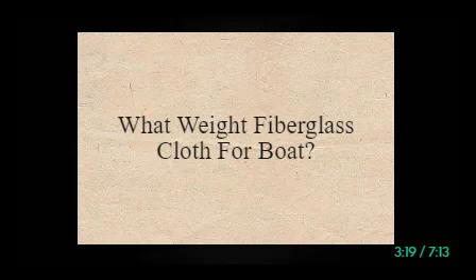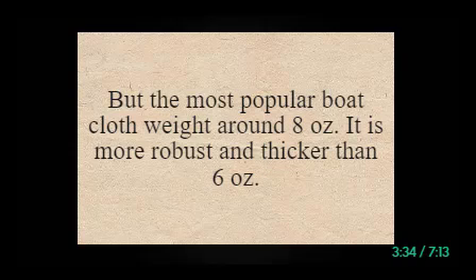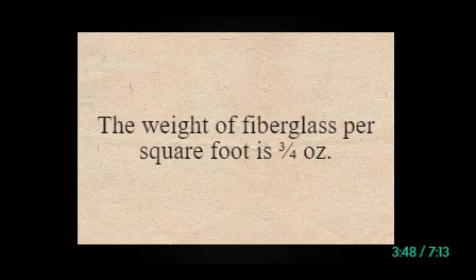What weight fiberglass cloth for boat? There are different weight fiberglass cloths available for boats. Among them, 4 oz, 6 oz, 7.5 oz, 8 oz, 10 oz, and 17 oz are used widely. The most popular boat cloth weight is around 8 oz, which is more robust and thicker than 6 oz. Using 1 to 12 inch width of fiberglass tape is suitable. The weight of fiberglass per square foot is three quarters of an ounce.